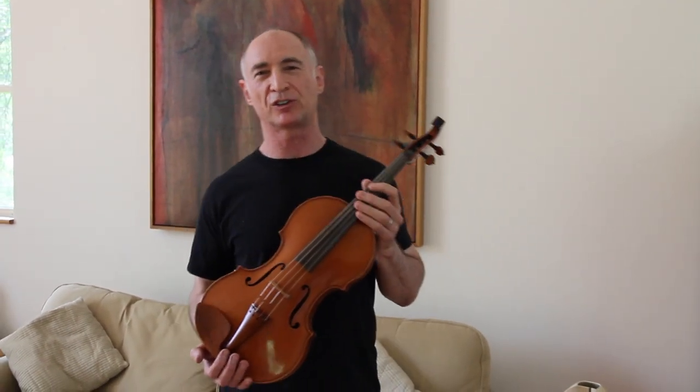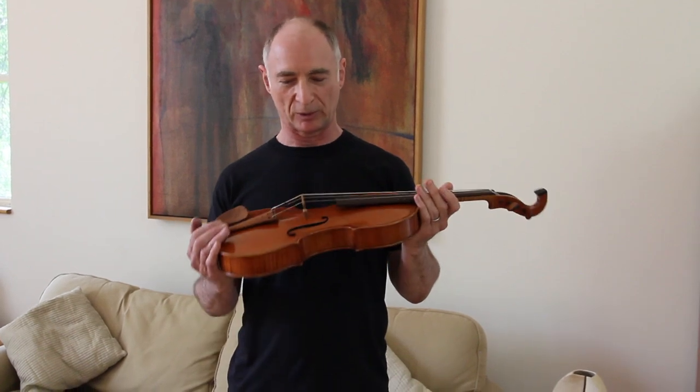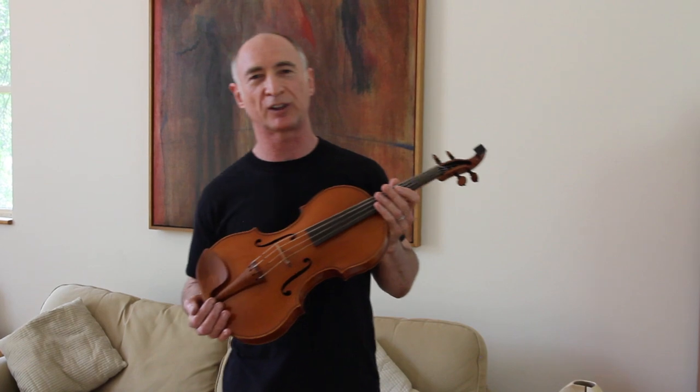For more than 20 years now I've been excited about the idea of using innovation to solve problems for players — problems to do with maintaining their instrument or adjusting the instrument. Right now you can pretty much tune the strings, otherwise you need to take it into a shop for adjustments.